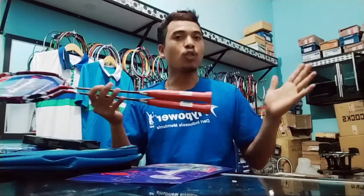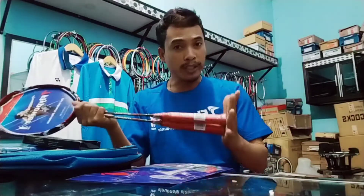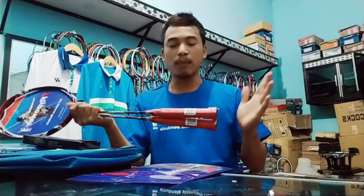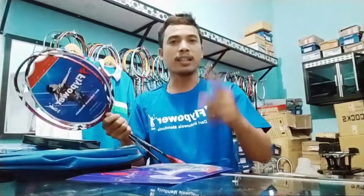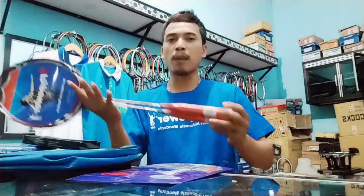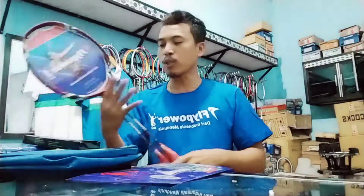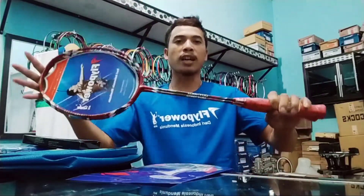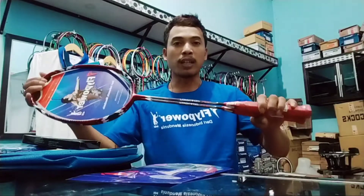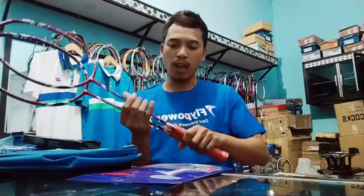Disini ada dua batang Raket Fly Power Tornado. Ini adalah pertama kalinya Alan Sanjaya Spot mereview Raket Fly Power Tornado. Raket ini sebenarnya sudah lama, tapi ternyata banyak banget pecintanya, khususnya seri Tornado 800, yang sangat banyak diminati.